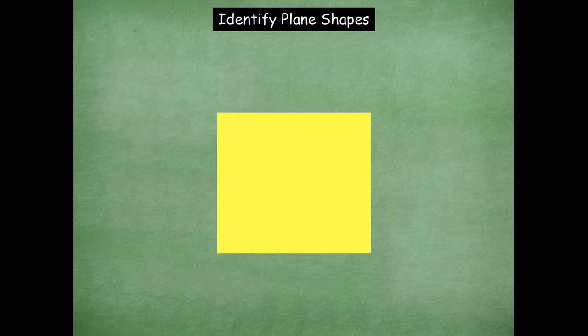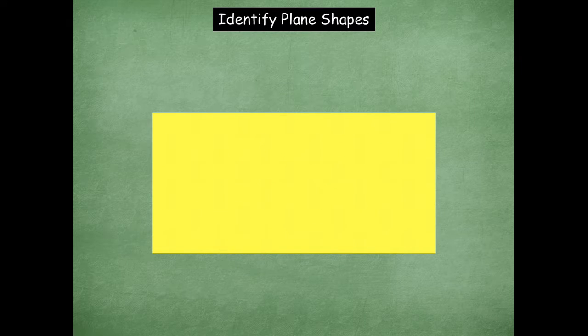What shape is this? A square — you got it. If math was only this easy all the time, life would be good, right? How many sides are on this shape? Four. How many corners? Yeah, four. You got it. How about this shape, friends — what is it? A rectangle. You got it. That one's pretty easy, right? Another one with four sides and four corners.